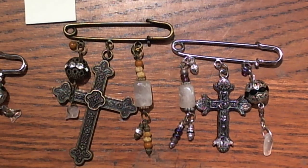Hi guys, Larissa here, and I want to share my swap for the 'Your Paper Pantry Bangles, Baubles, and Beads' swap with Regan, which is Amora Designs on YouTube.